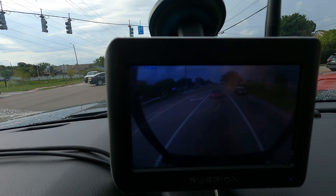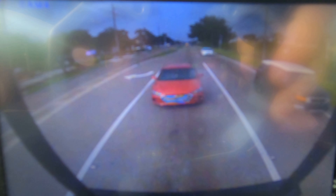I can't recommend this device enough. It has worked perfectly from the first moment I put it in. It is awesome.